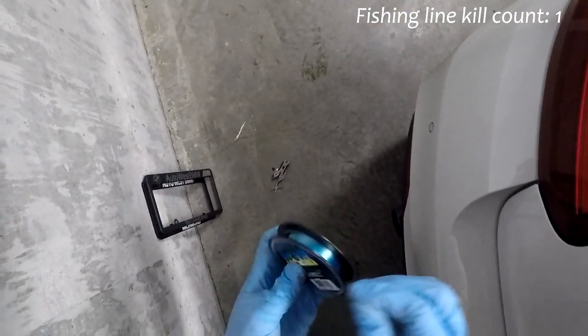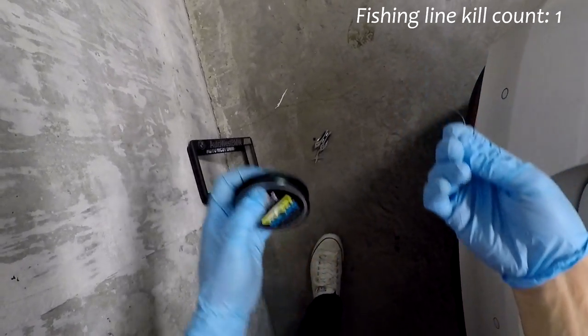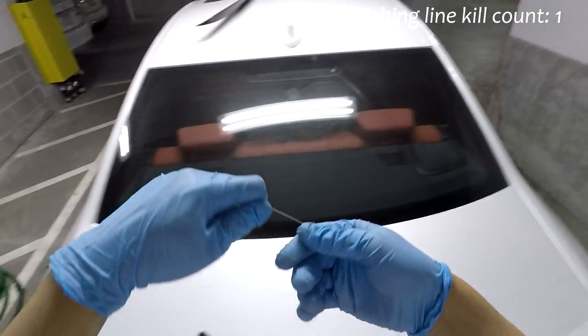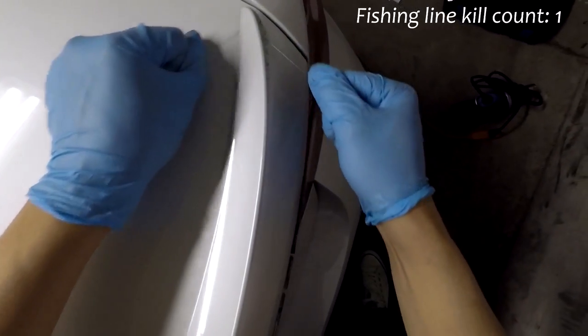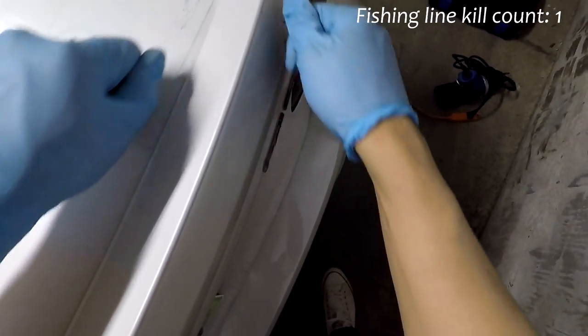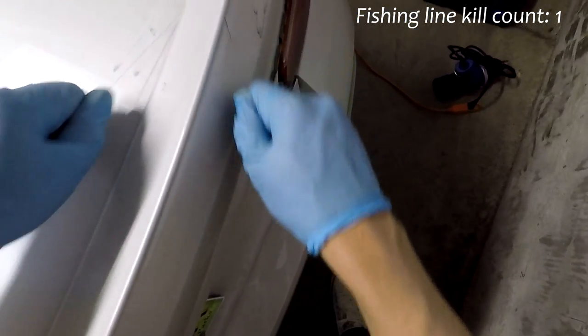The fishing line broke — I got 10-pound line, so I cheaped out. I got a lot of it though, so it's alright. Round two. I know now not to pull so hard. People have been recommending dental floss, but I don't see that happening unless you had extra-strength dental floss.